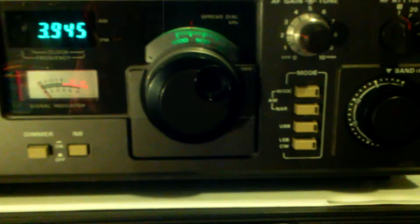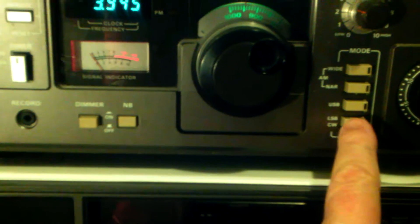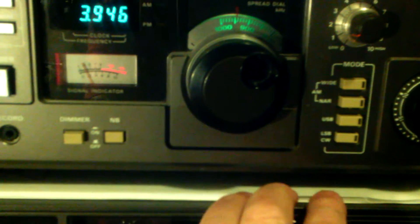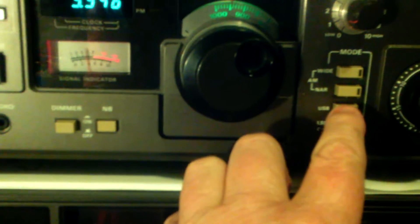Let's say you've got a sideband signal coming in and you want to use your wide or narrow filters, but you can't do it because you push the button and it pops out. What you do is barely touch it till it comes out, then you've got to be real quick — if you want narrow, you push both buttons at the same time.